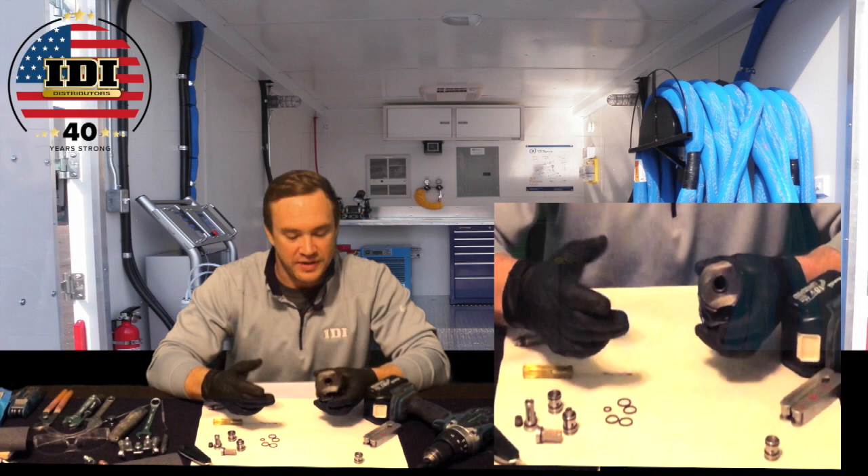Hey everyone, Aaron Meissner, National Tech Manager with IDI. Coming to you from Dallas, Texas today showing you some more tips and tricks to keep this fusion gun working longer.